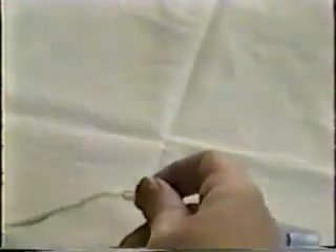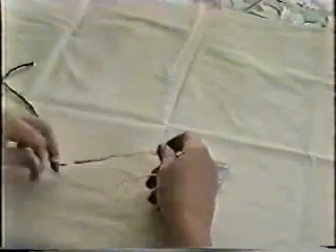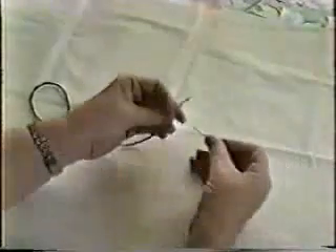This is working like a Chinese finger trap. The yarn goes inside and when you actually pull on it, that outer layer tightens down so the inside layer can't move. Then we'll do the other end.